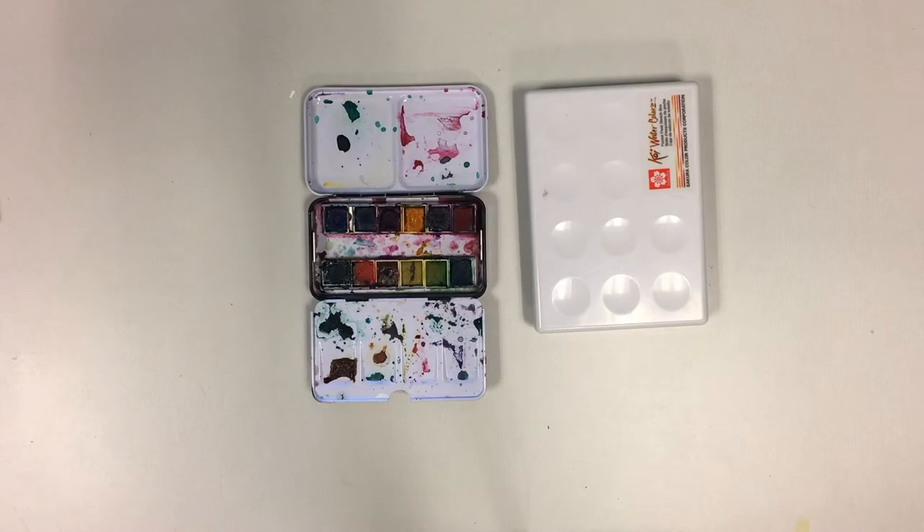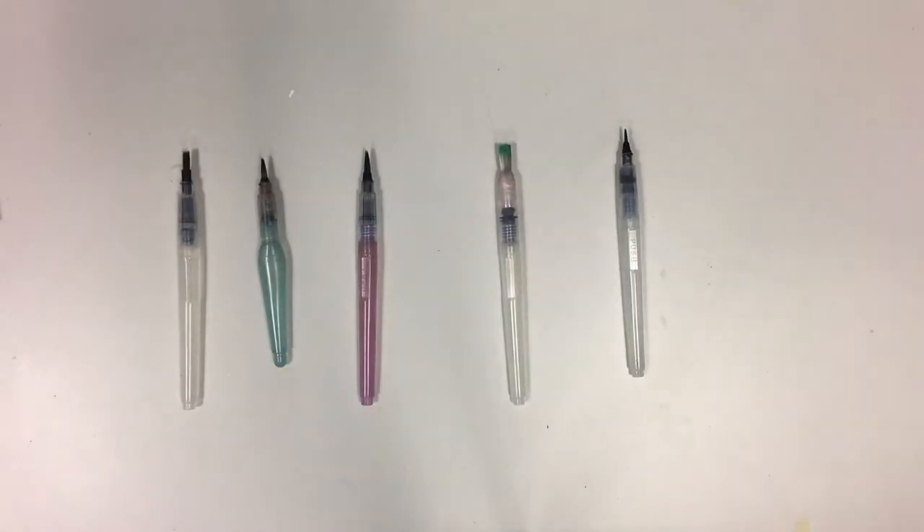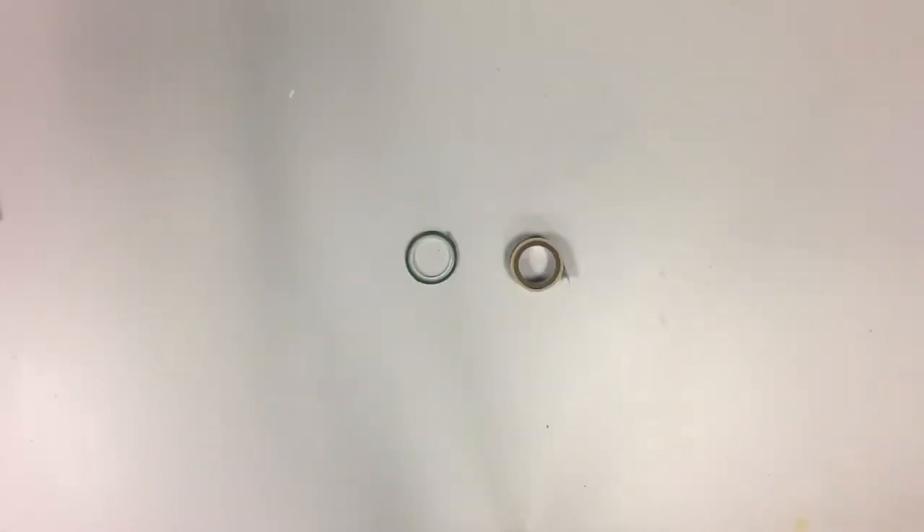For the bookmarks you'll need watercolor paper — the heavier the better. A set of watercolor paints of your choice. Your choice of paintbrushes; I like the water pens personally. Some washi tape, the wider kind and the thinner kind.